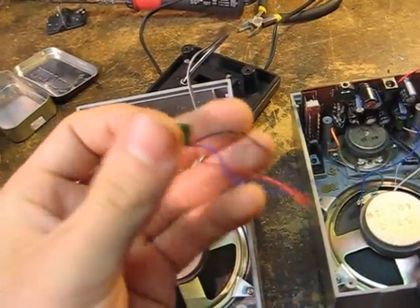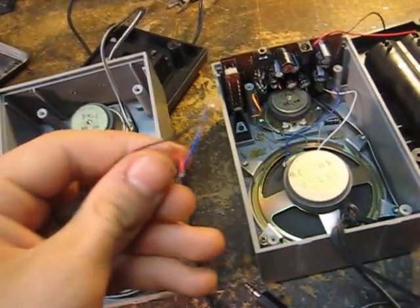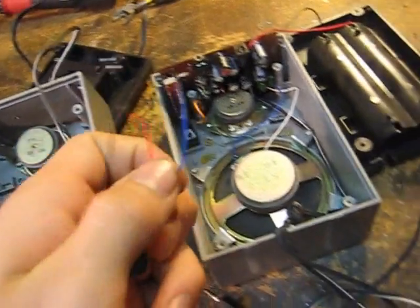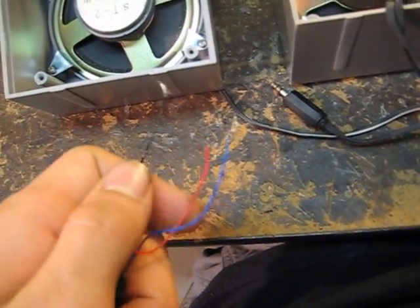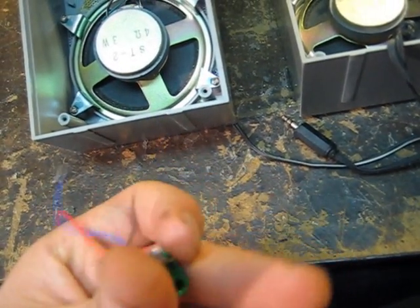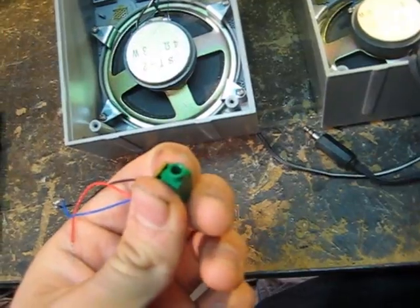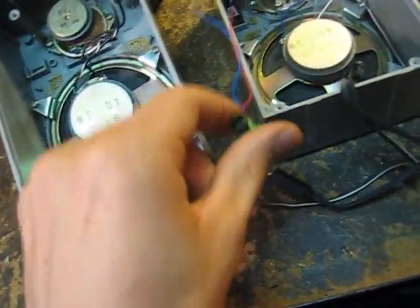And you're going to connect it to a jack. So I have here a blue, a red, and a black. The black will be the two grounds and the blue and the red will be the two positives. That way you'll be able to have an amplifier that gives you stereo sound. Stereo is better than mono.